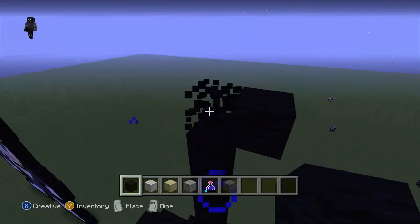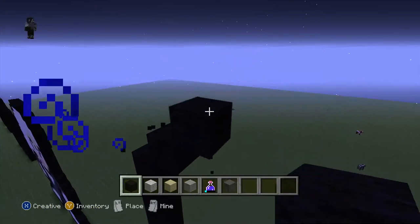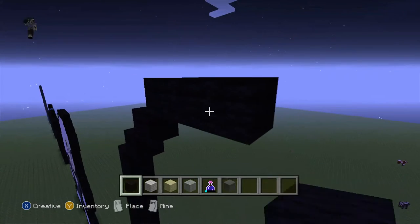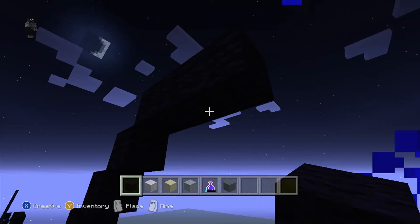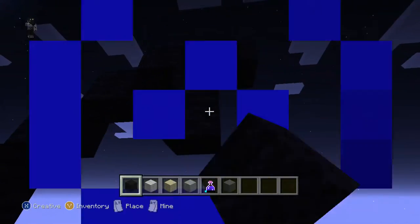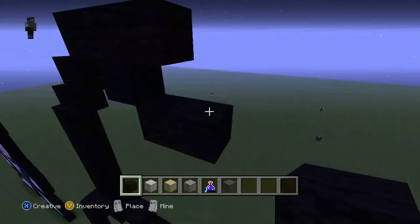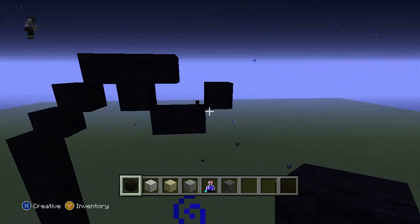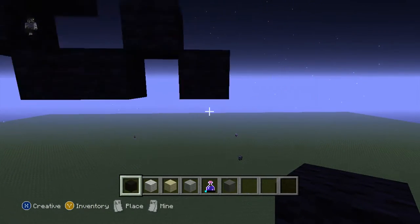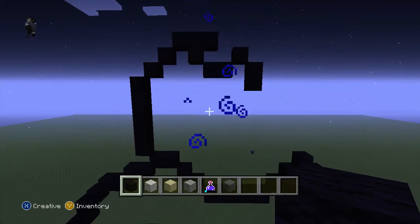Like this. Now do 1, 2, come here, 1 like this. Now come here, do a diagonal, do 1 black wool - so that's 2 - do a diagonal like this. Then come here, do another diagonal, then do 1 like this. So if you want to pause now you can do.